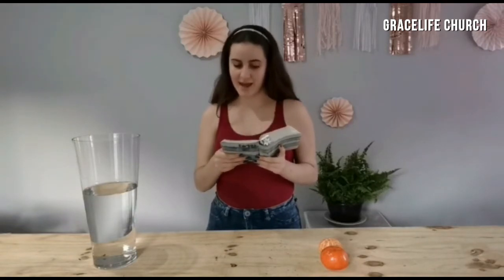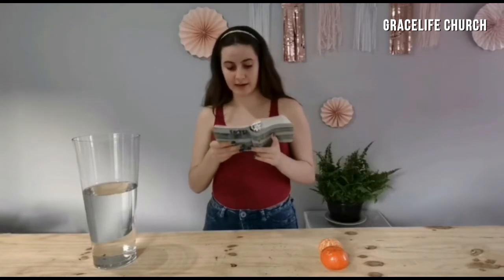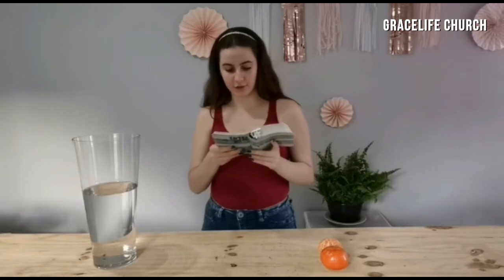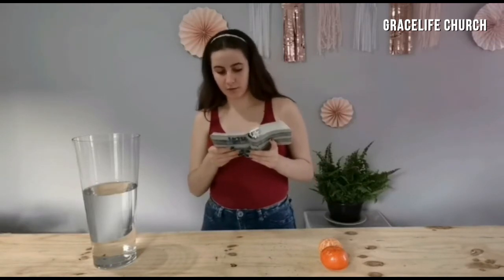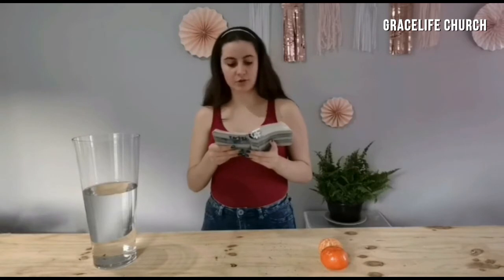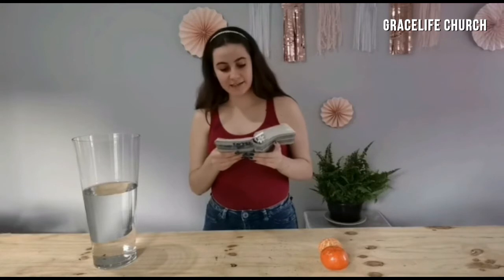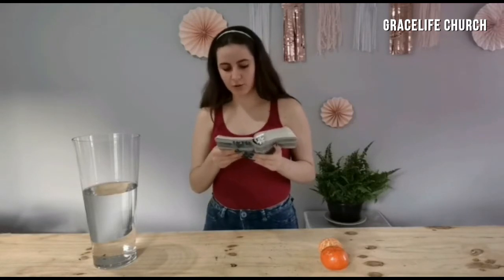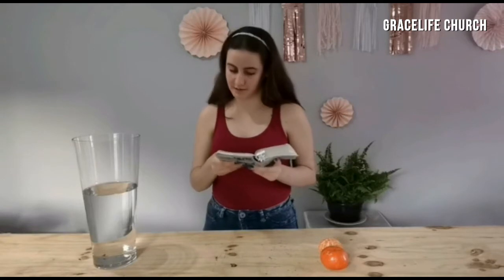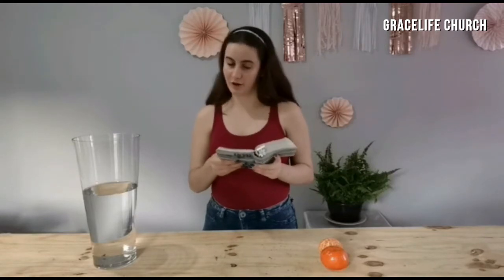'And against the spiritual forces of evil in the heavenly realms. Therefore put on the full armor of God so that when the day of evil comes you may be able to stand your ground, and after you have done everything, to stand. Stand firm then, with the belt of truth buckled around your waist, with the breastplate of righteousness in place, and with your feet fitted with the readiness that comes from the gospel of peace. In addition to all this, take up the shield of faith with which you can extinguish all the flaming arrows of the evil one. Take the helmet of salvation and the sword of the Spirit, which is the word of God.'